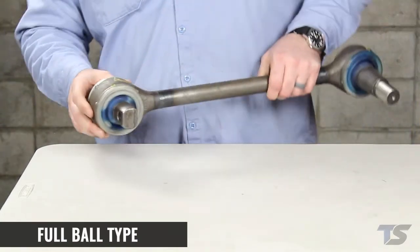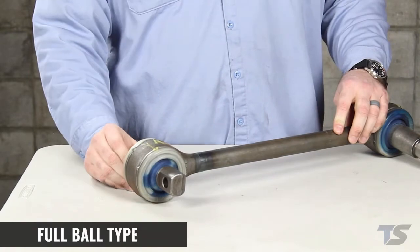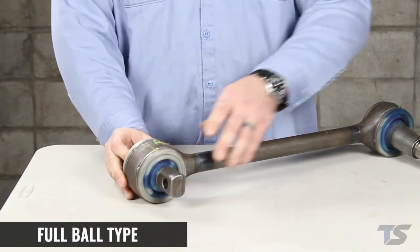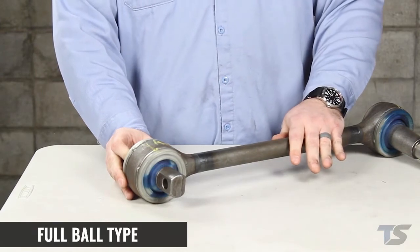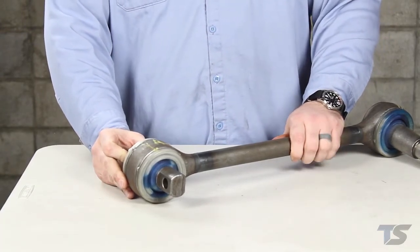The other type is a full ball type torque rod. This has an end that's a ball and socket type joint with boots that contain grease inside. They're not serviceable and not replaceable, but this type of torque rod is extremely tough and is normally used on severe service applications.